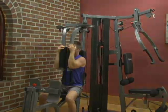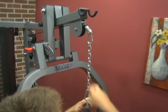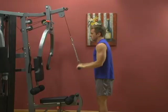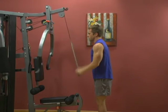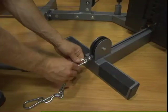Attaching Accessories to the High Pulley. Attach the desired accessory to the high pulley using a snap hook. When performing exercises that require extra weight travel, such as a tricep pushdown, attach the supplied chain to the high pulley, then the bar to the end of the chain. This will prevent the weight stack from topping out.